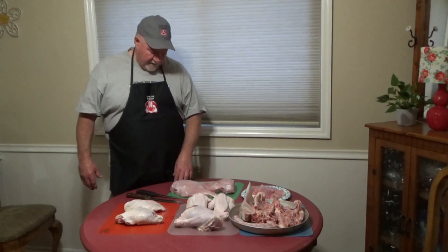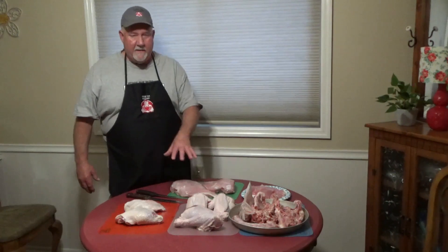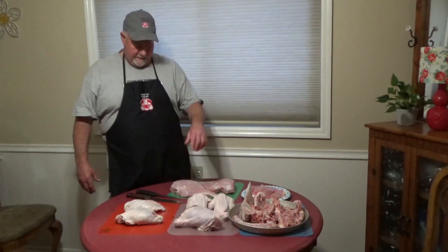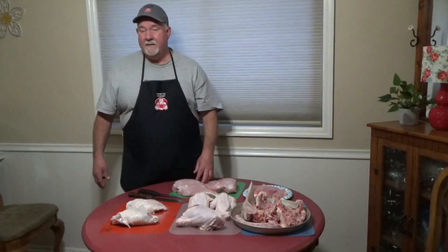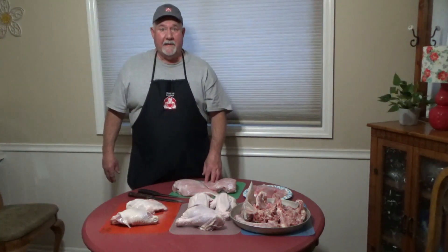Always make sure you clean with soap and water and sanitize anytime you're using poultry, because it's really important. You can get sick from salmonella, whatever, from it. Did you find this helpful? Until next time, remember: if you don't know meat, know your butcher, man.